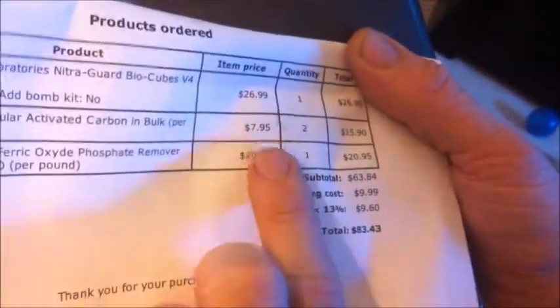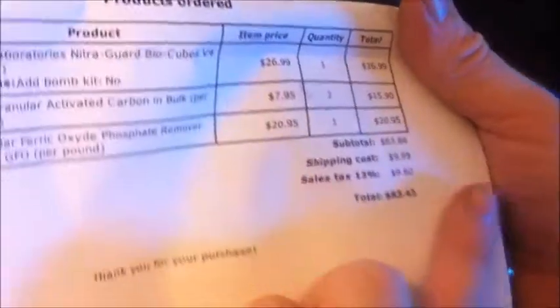Nothing wrong with that, because I was paying over 20 bucks for one filling. And here's the activated carbon — this is a two pound bag. There's not really much to see there, but what did we pay on that? We paid $7.95 a pound, and for two pounds.